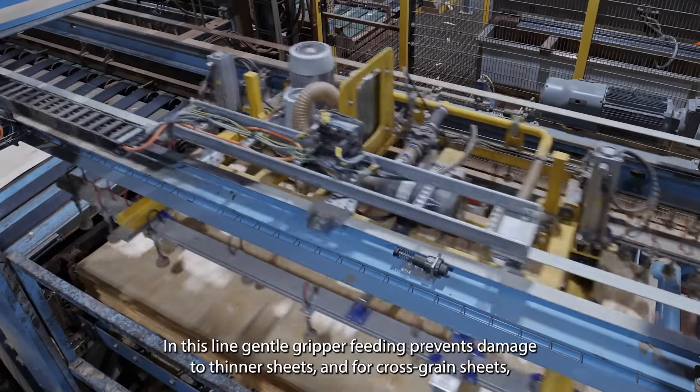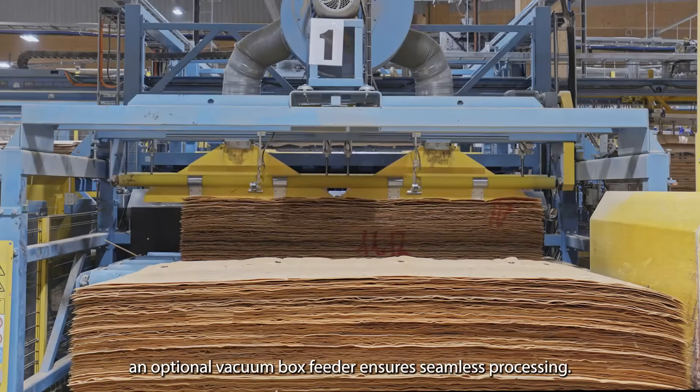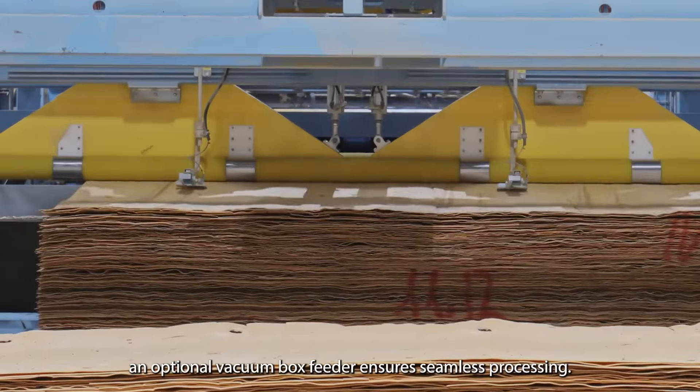In this line, gentle gripper feeding prevents damage to thinner sheets, and for cross-grain sheets, an optional vacuum box feeder ensures seamless processing.